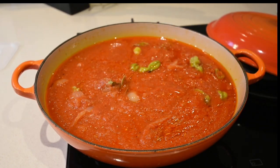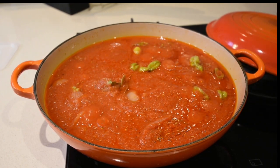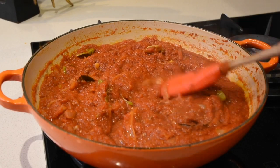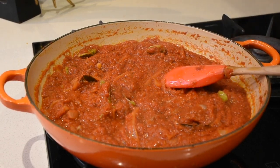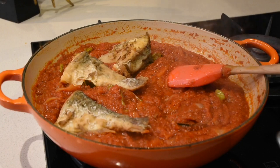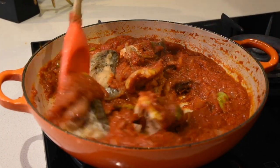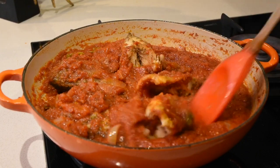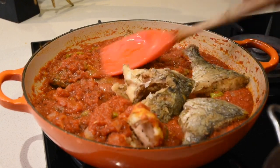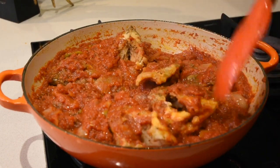I've also added one bay leaf to give it that aromatic taste. After cooking this down for about 20 minutes I have a beautiful consistency, and now I'm going to introduce the fish to the sauce. You can make your sauce a little runnier if you wish, but I like it thick so it coats around the fish. I'm gently adding the fried fish and mixing everything together carefully, because you don't want to break the fish — just make sure each piece is coated with this beautiful aromatic sauce.